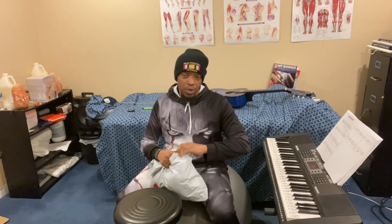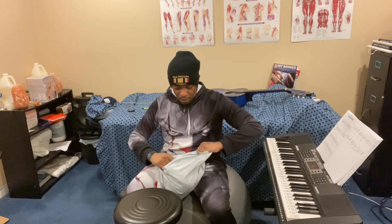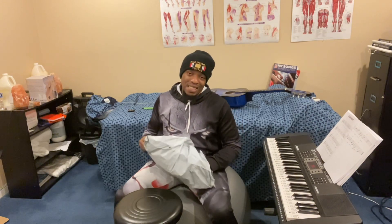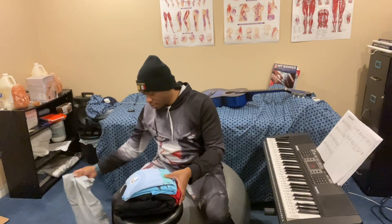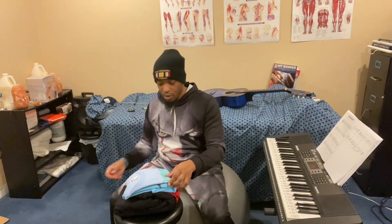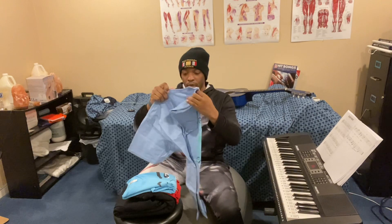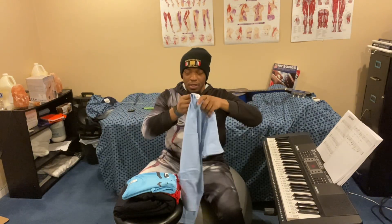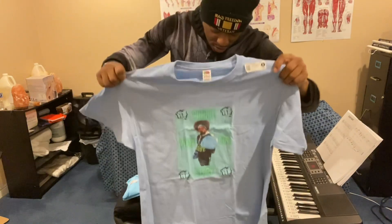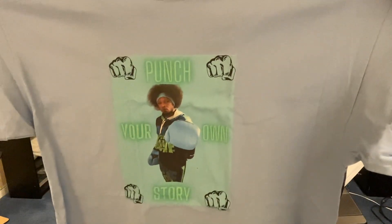You don't know what it is, so let's find out together — hopefully it fits and everything. Yo, oh yeah! Alright, alright, let's see what it is. The first one, as you can see — punch it, punch it — oh yeah!